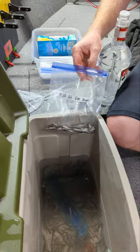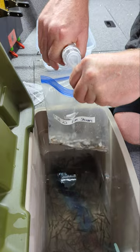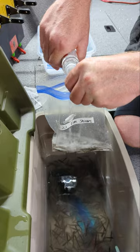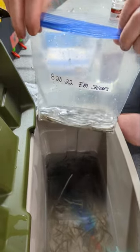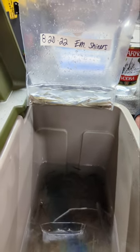We're going to go ahead and open up this super cheap vodka, which is 80 proof, and just pour it in to cover the minnows. This is going to suffocate them, and we want to make sure we've got them all below the vodka line.